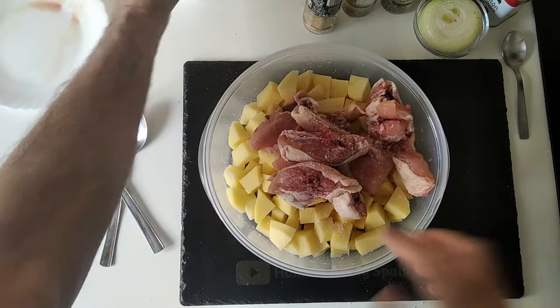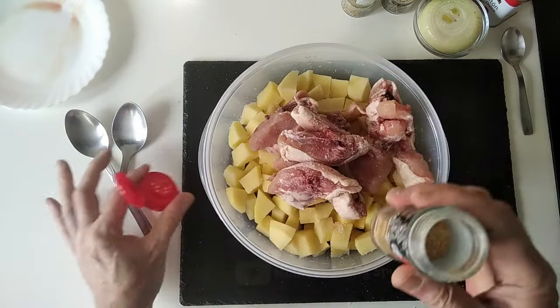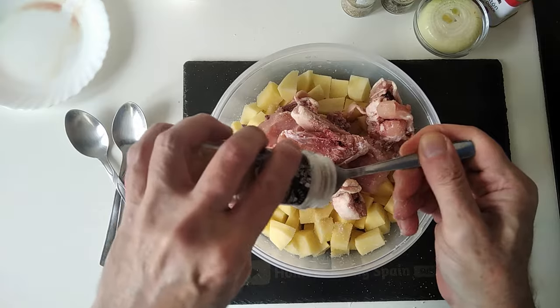But if you're watching this, it means it turned out good. I'm going to add some powdered garlic — about a teaspoon.